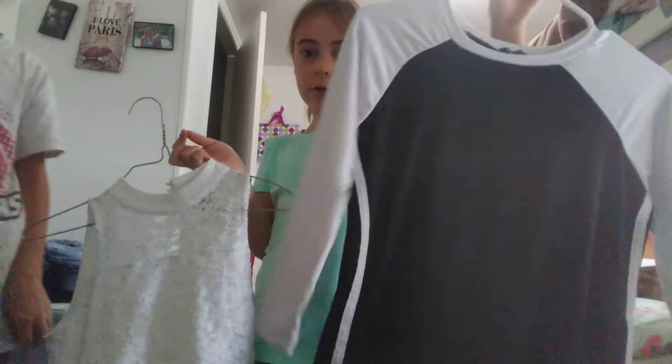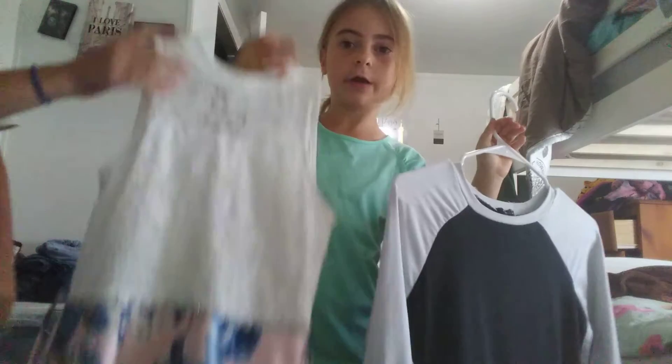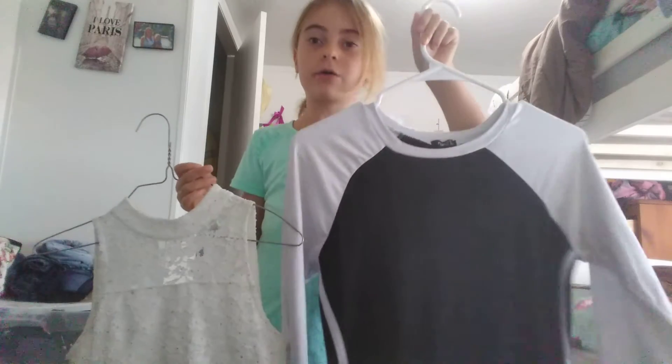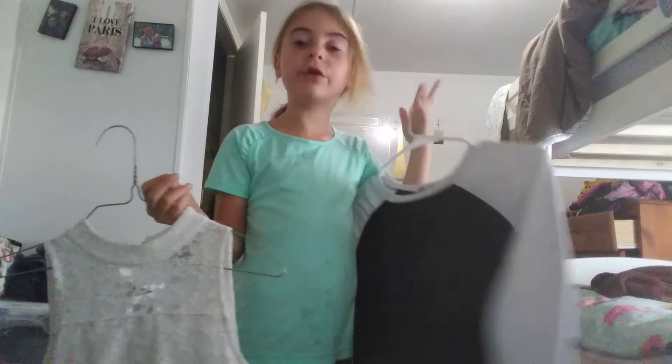Okay, so this is where we stop here. We're going to go to the dressing next. Bye. Would you like the black and white one, or would you like the white and flowery one? Okay, you want this one? The dressing room is right over there.